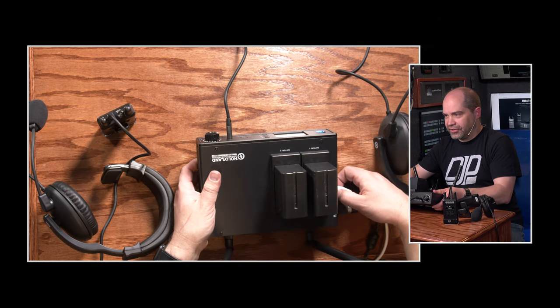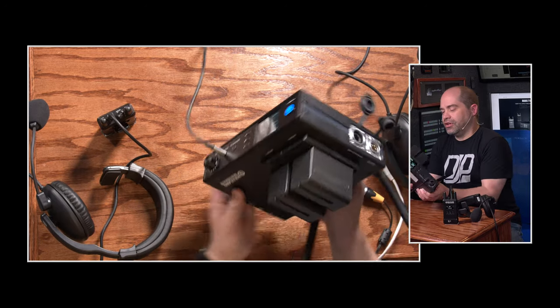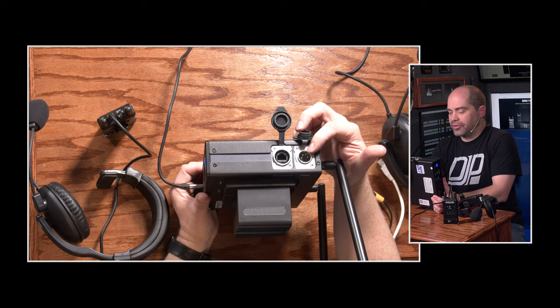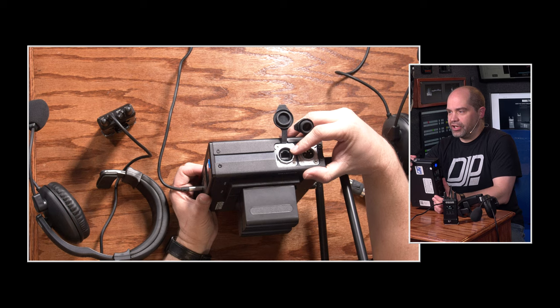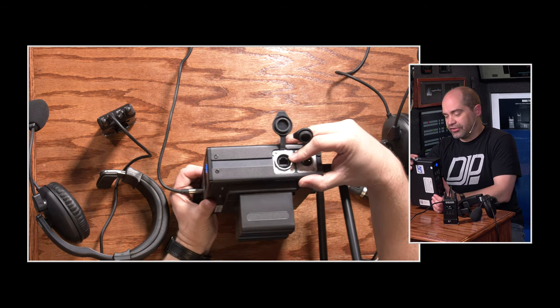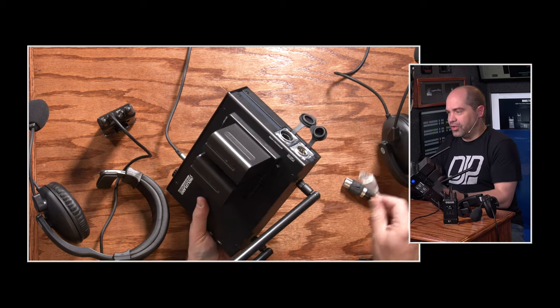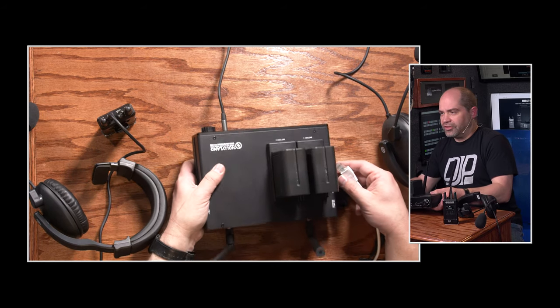On the left side we have the power connector, which accepts anywhere from 7 to 36 volts, and then a connection for integration with an external intercom system. That's actually how I've used it in my testing — I integrate it with the intercom system I have here in my trailer, and that is done with a Cat5 cable. It does not come with that cable, but it's very easy to build.